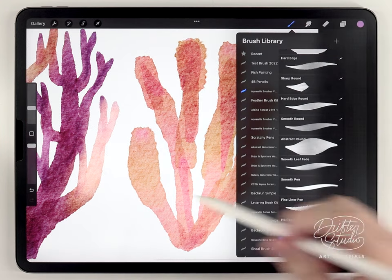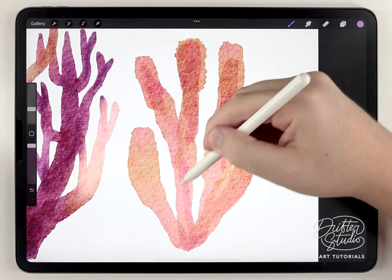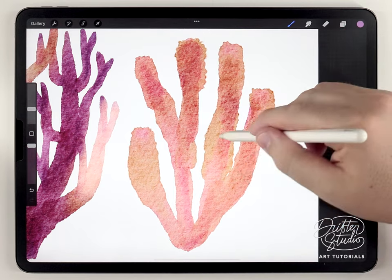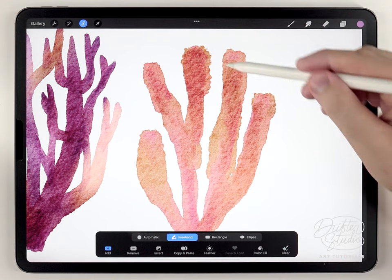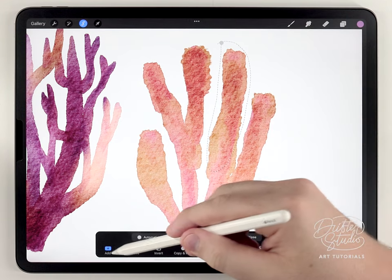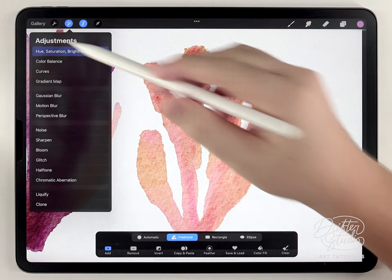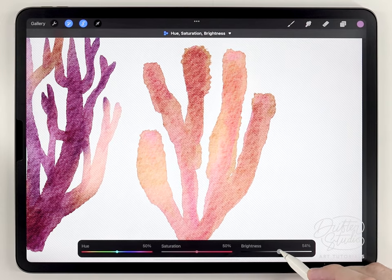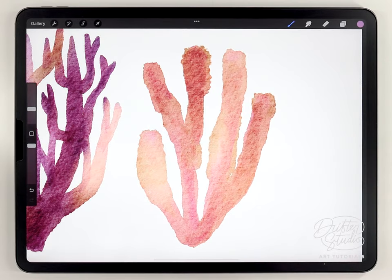Just like before, I'm going to grab the Water Blender brush and blend out some of these hard edges. Next I'm going to use the selection tool again to selectively lighten some of these arms.